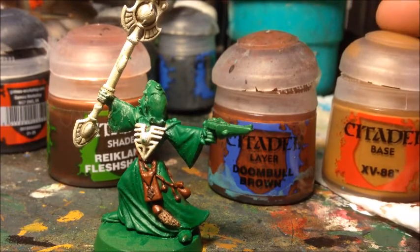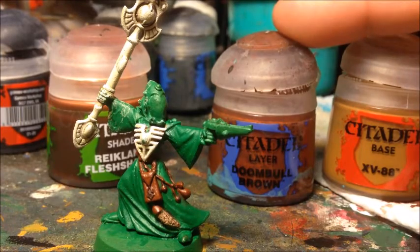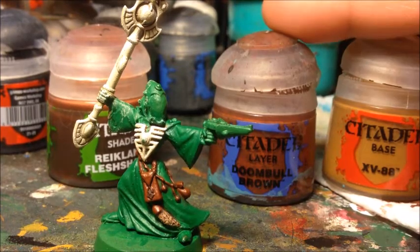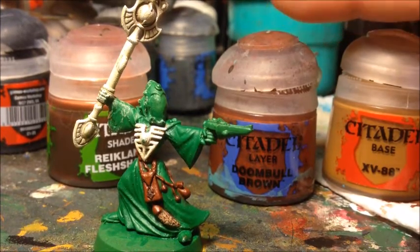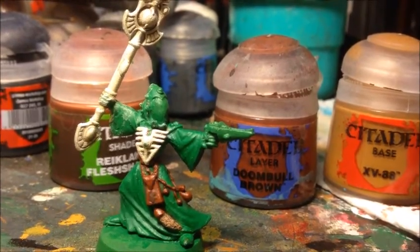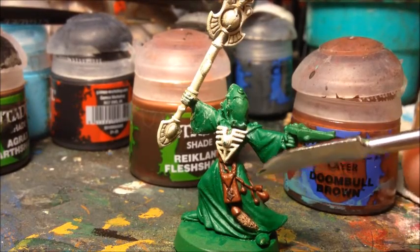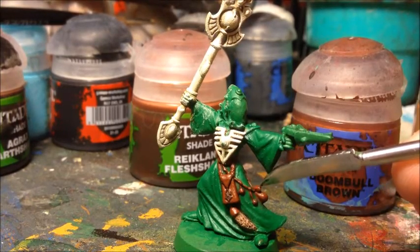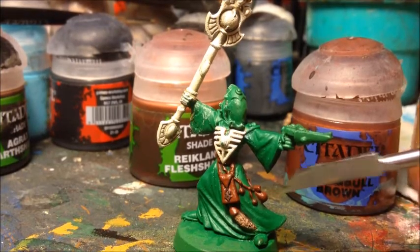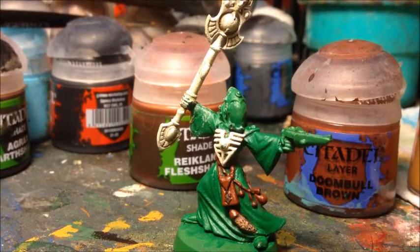To finish the pouches off I'm going to give an edge highlight. I decided XV-88 alone is probably a bit too light, so I'm doing a 50/50 mix of XV-88 and Doombull Brown. When mixing any color, start with the lighter color and then add the darker - it's easier to darken a color that's too light than to lighten one that's too dark. I'll apply this as an edge highlight over the corners, tops of the pouches, and raised parts.